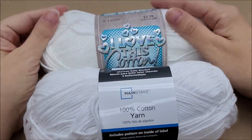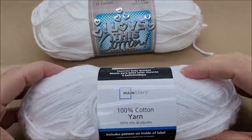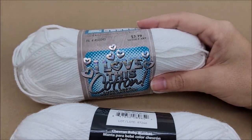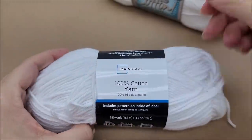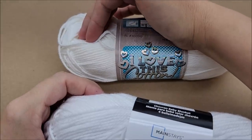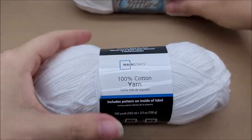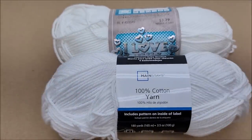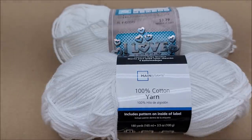If you don't have a Hobby Lobby near you, or don't shop there for your own reasons, this is an excellent substitute. If you've always wanted to try Hobby Lobby cotton but don't live near one, here you go — in my recommendation it's the same exact thing. I would use Hobby Lobby for wash rags, dish rags, anything kitchen-related, and also for clothing because it's soft enough. I would do the same thing with the Walmart yarn. Everything about them is identical — the yardage, the amount, the way they crochet, the way they look.